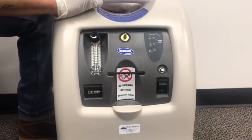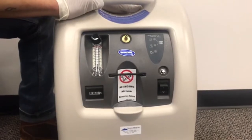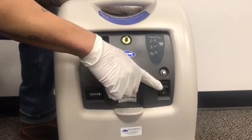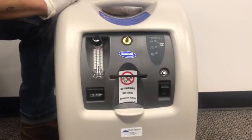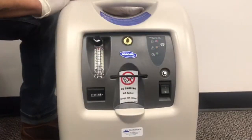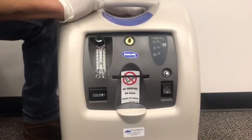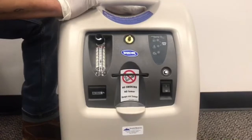First on the concentrator we're going to start at the basic button which is our power button here. Initially what you want to do is click this on, and after you click it all your lights will light up — your indicator lights will all light up, just indicating the concentrator is working.